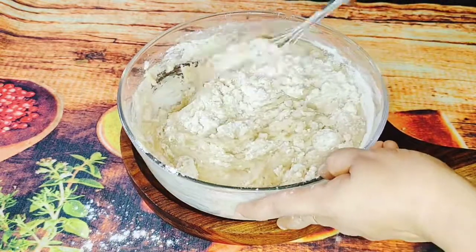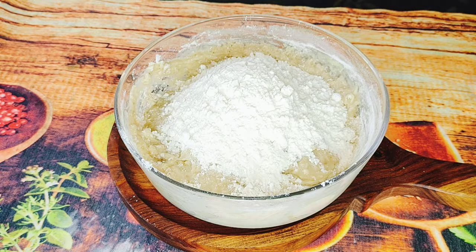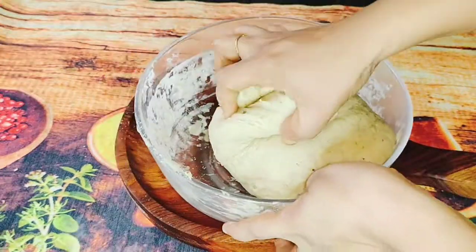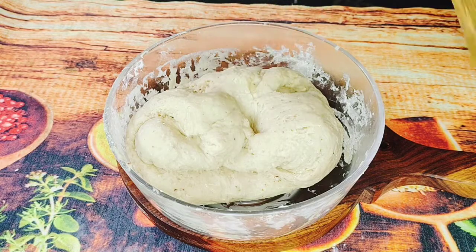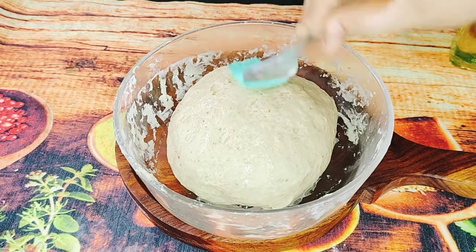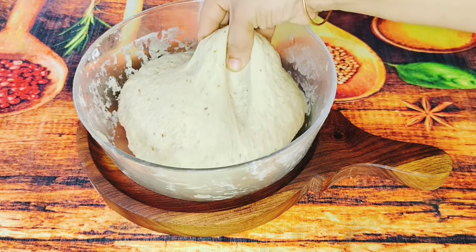We will mix it in 2 to 3 cups of water. We will mix it in about 5 cups. Mix in soft oil, 1 cup at a time, until we reach 3 to 4 cups. This is a soft pot — now it's a soft pot.